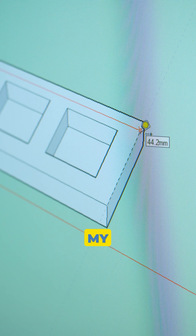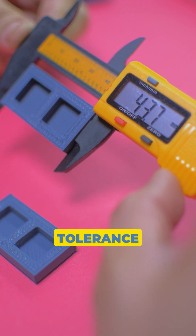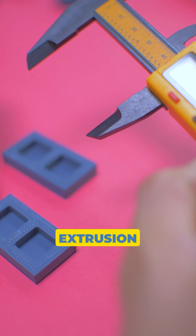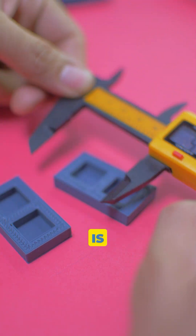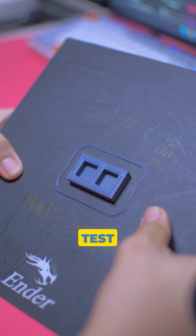3. Your dimensions are way off. In my test print, it's off by 0.5mm. In some use cases, a tolerance of ±0.5mm is a failed print. Under-extrusion caused by a wrong E-step value is harder to identify because most of the time prints will finish successfully and will pass the eye test.